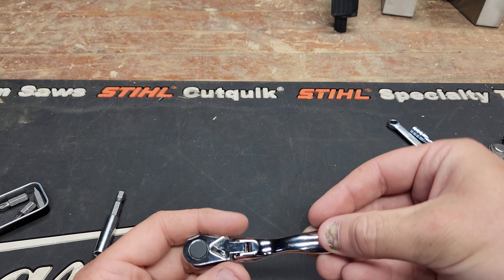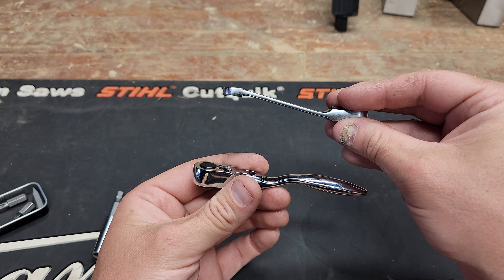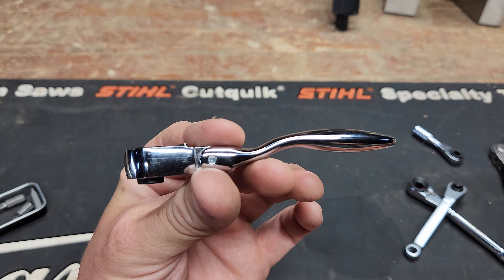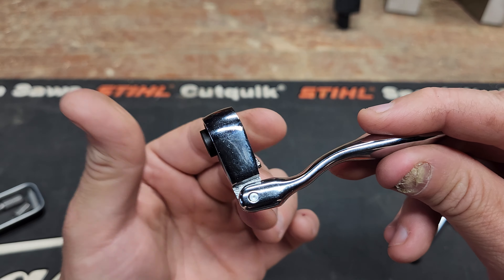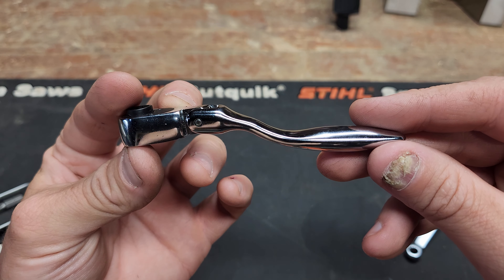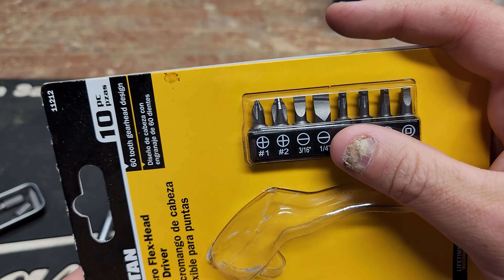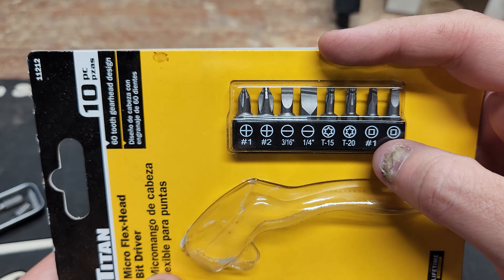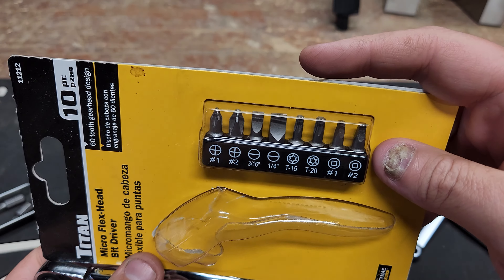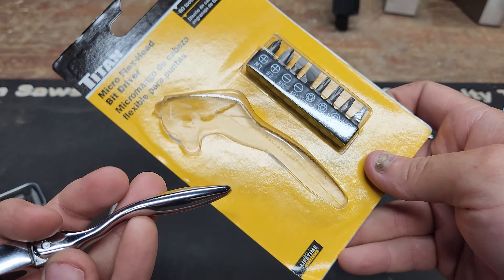Let's find the Titan. I was excited about it because the Craftsman's offset is always nice — your fingers get in the way with these small things. In comes the Titan with both an offset and a flex head. Ooh la la. The package comes with some bits and a little bit holder that tells you which bits go in which slot. The bits look fine, and it says 'lifetime warranty.'